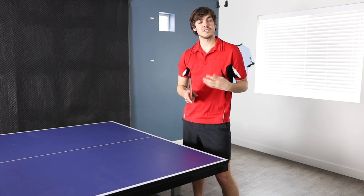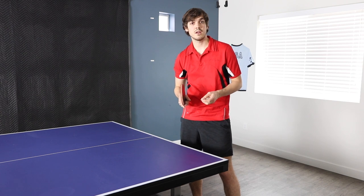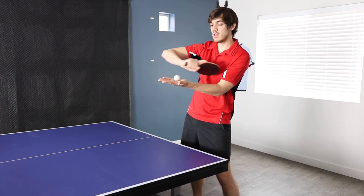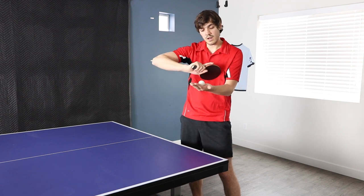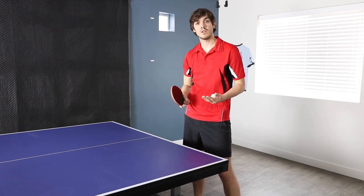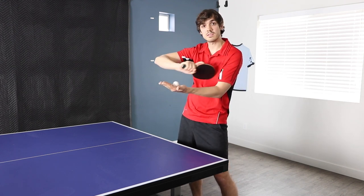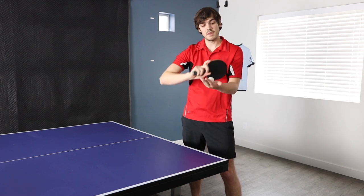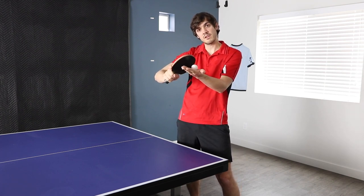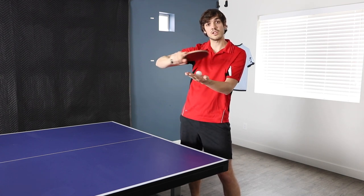The topspin on the serve is a little bit tough to get and generally it'll be pretty light, but there are several methods you can use. One method I would stay away from is hitting over the top of the ball this way. If you do it that way, you're going to lose out on a lot of the side spin, and it's also going to be pretty obvious for your opponent that topspin is coming at them. So try to stay away from hitting over the top of the ball.